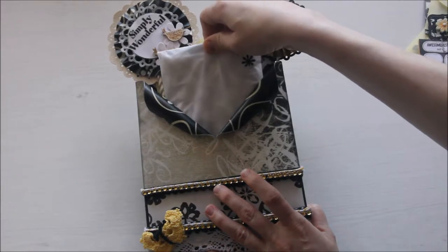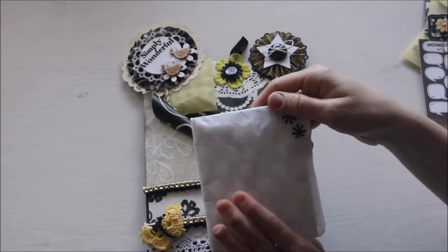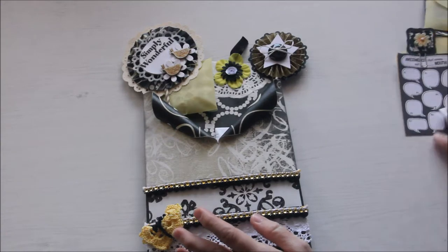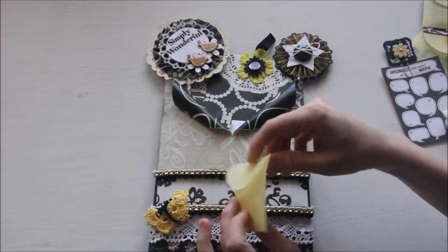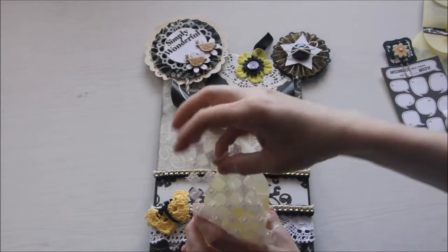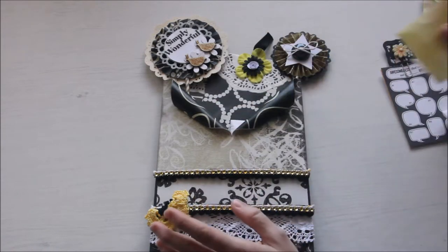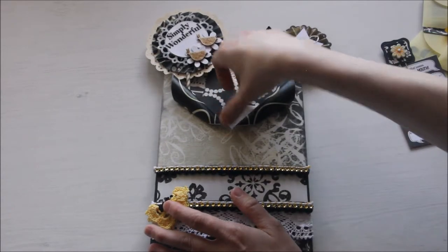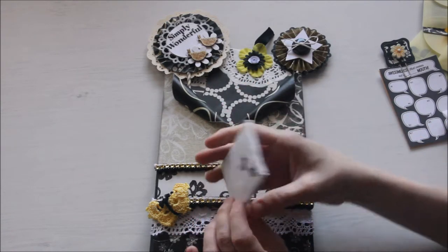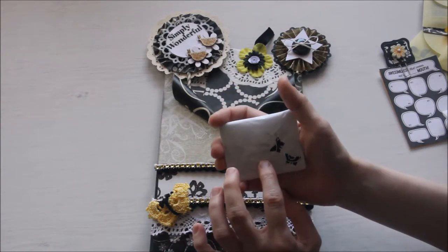Here is another gift that's wrapped in white tissue paper. Inside is a white pom-pom trim. Another of those yellow envelopes. Here is a white mesh that you can use in craft projects — isn't it pretty? And one more gift — inside here are star-shaped charms.